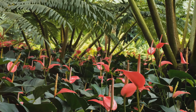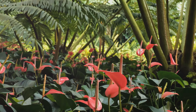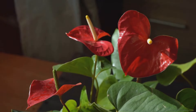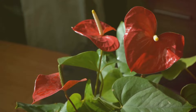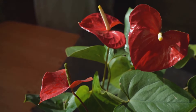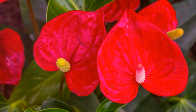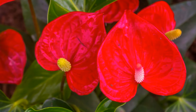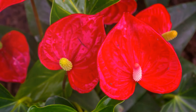Welcome to an adventure in the world of Anthuriums, the vibrant heart-shaped bloomers that steal the show in any garden or indoor setting. Anthuriums are like the superstars of the plant world, always ready for their close-up with their striking glossy foliage and stunning long-lasting blooms. But how do you get your Anthurium to put on such a spectacular show? That's the question we'll be addressing in this video, diving into the secrets of making these tropical beauties bloom like never before.